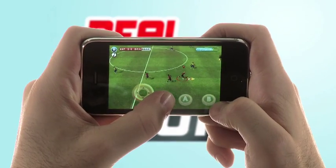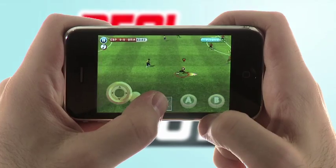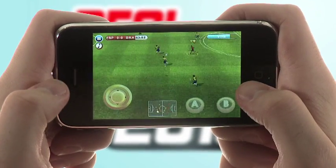Now for some advanced controls. To perform a 1-2, press B twice to kick the ball to one of your teammates and have them kick it back to you right away.